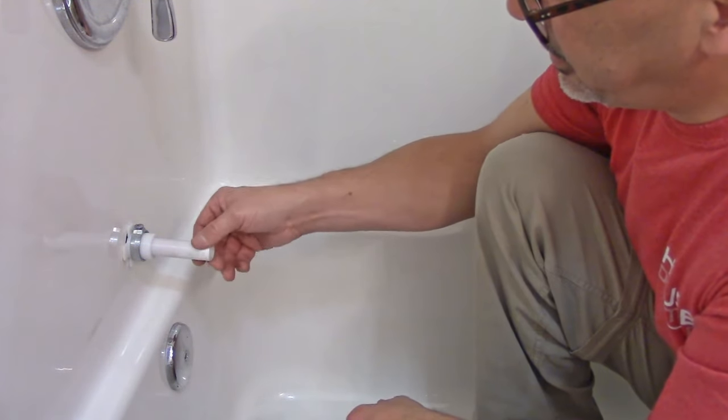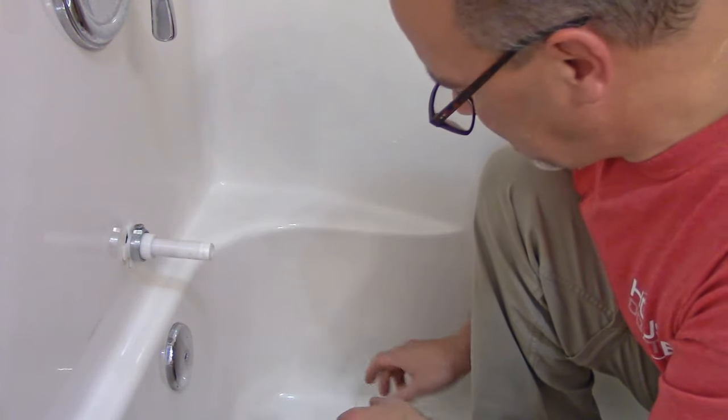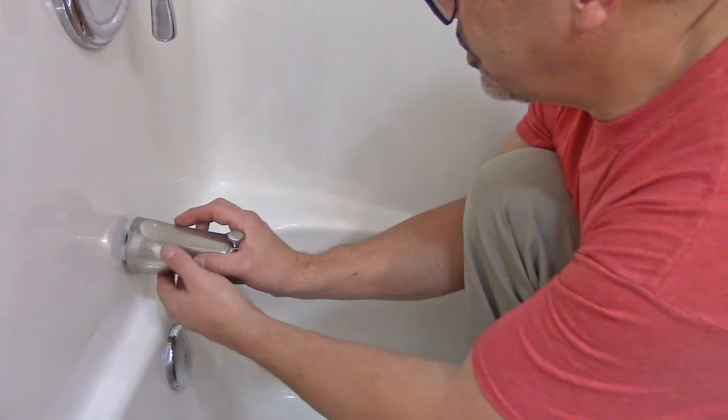What we've effectively done is change this from the type of spout that has an allen screw on the bottom to the type that threads on. So we just take our spout and screw it on.